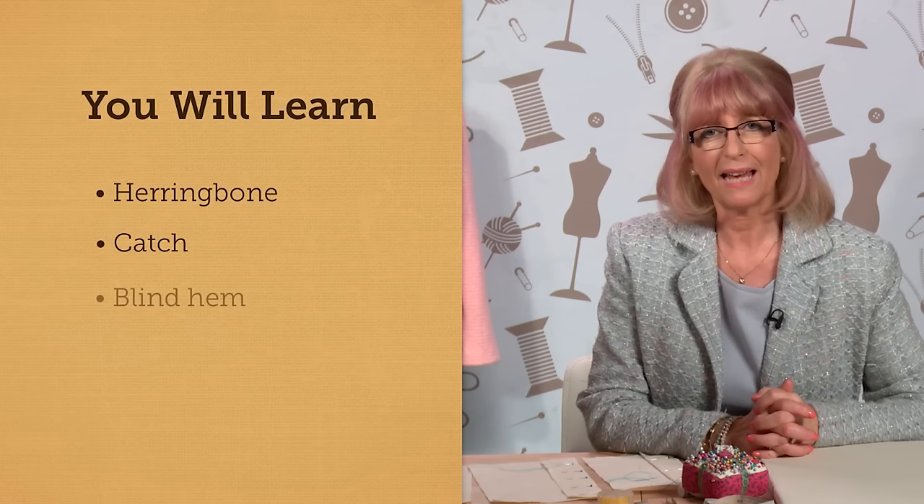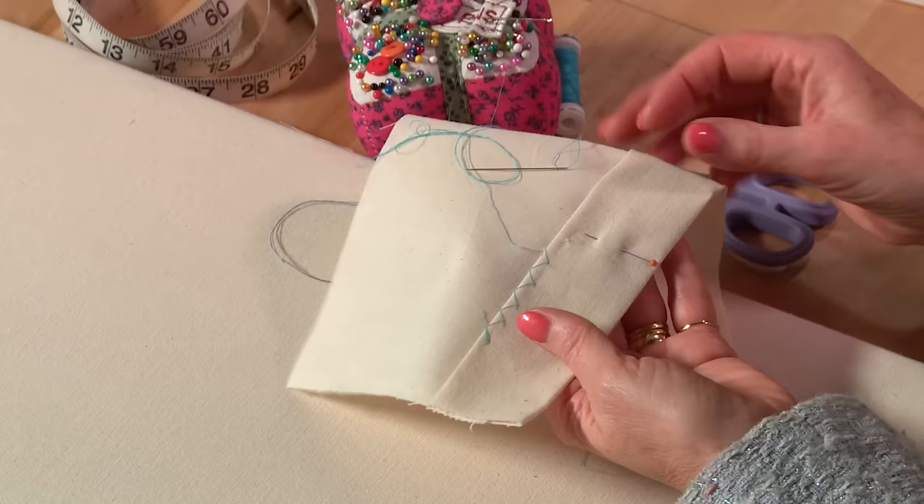I'm going to show you some of the most popular handwork stitches used in couture finishing: a herringbone stitch, a catch stitch, a blind hem stitch, a flat fell stitch, and a buttonhole stitch. I'm going to show you these on calico using a coloured thread because that will really show up.